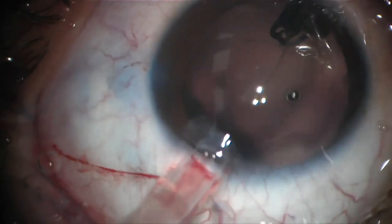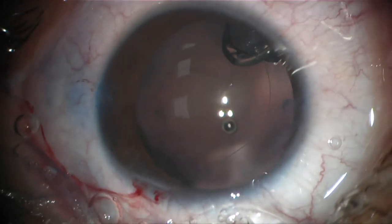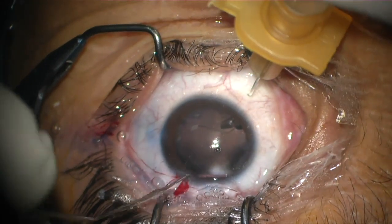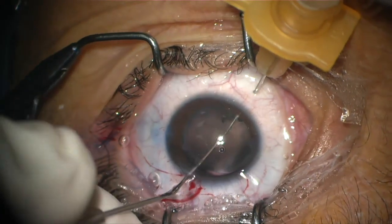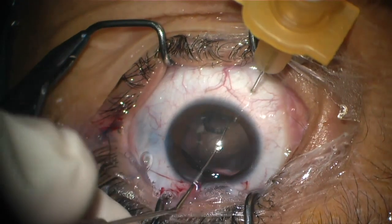The IOL has penetrated the posterior capsule, causing a rent in the posterior capsule, and has begun to sink down into the vitreous. The PAL technique with a curved insulin needle is used to fish the IOL, supporting it from the posterior plane aside.